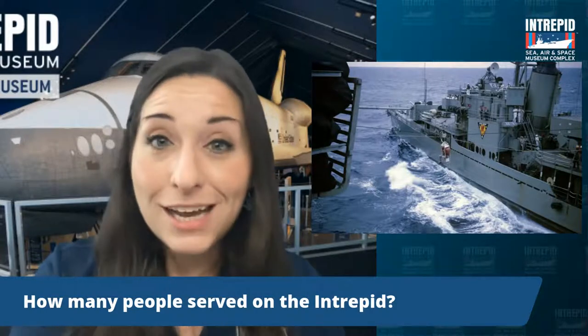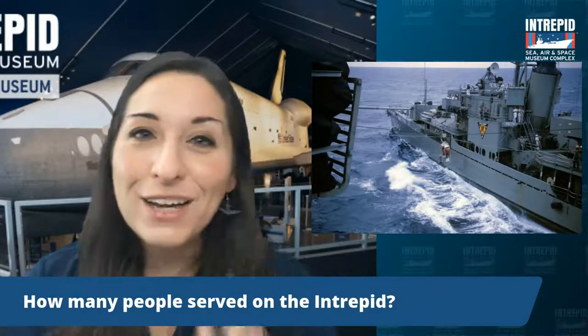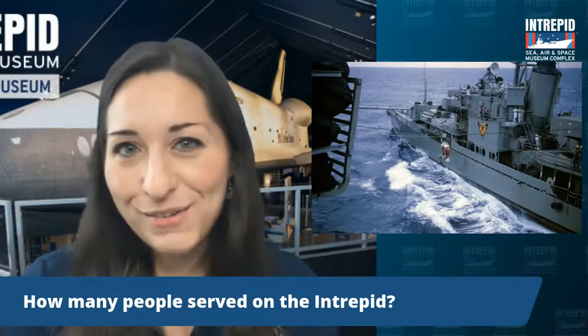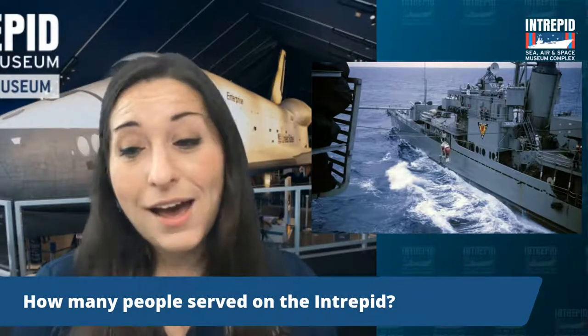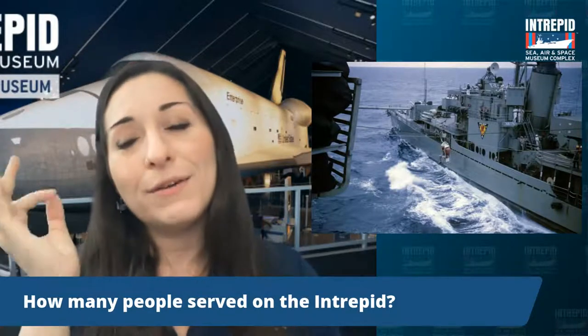But women did contribute a ton. Women helped to build the Intrepid, since so many men were off fighting overseas — we've all heard of Rosie the Riveter. Many women took on factory jobs to build planes and engines during the war, many of which flew off of the Intrepid. So their impact may not have been seen on board, but it was definitely felt.